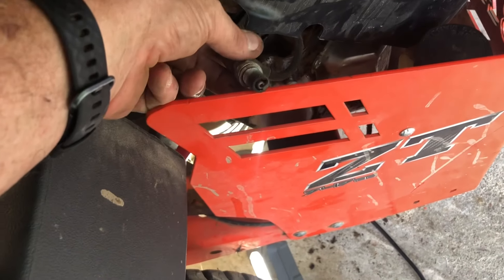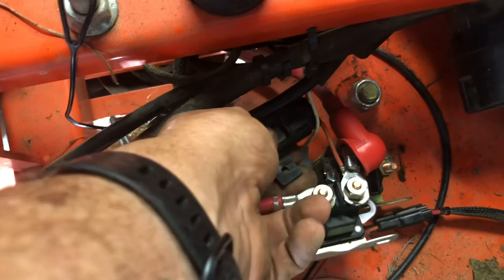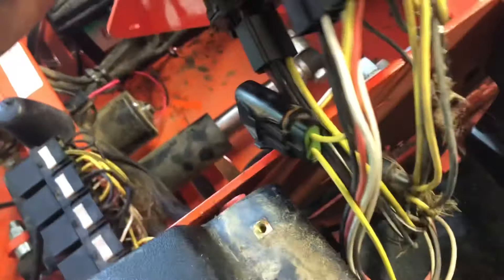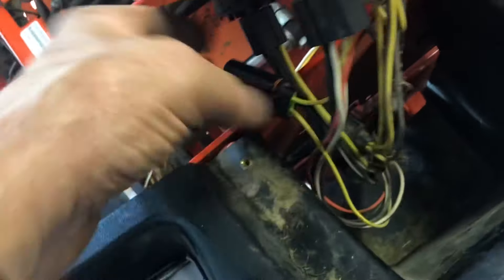I attempted to start the mower - it was not getting any spark. Checked all the fuses. There is a fuse right here attached to the starter solenoid, and two fuses under the control panel. There's a fuse in this container which operates the blade engagement, and then there's another fuse here which operates the deck. Those look good.